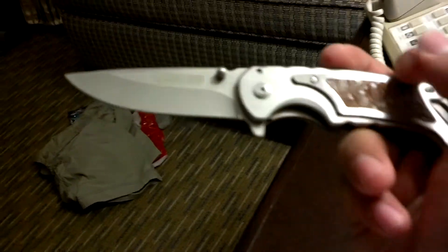So that's the knife I got. If you could subscribe and put this video as your favorite, that'd be cool. Thanks for watching — peace out, guys.